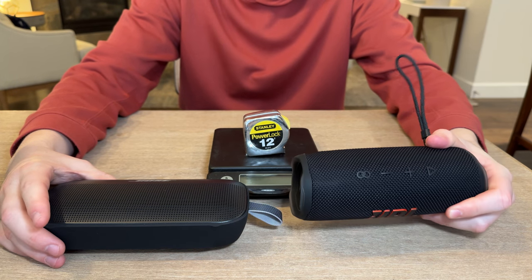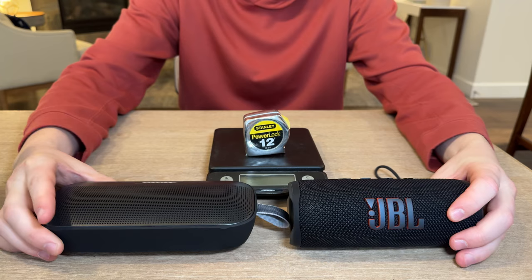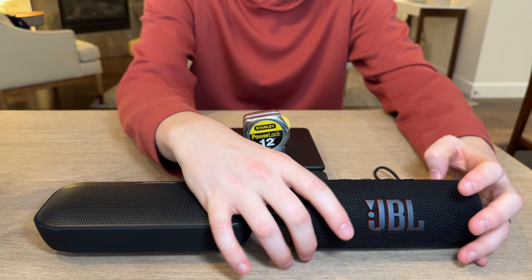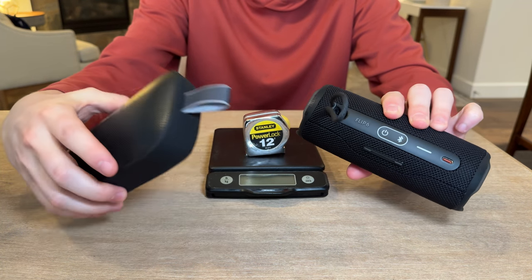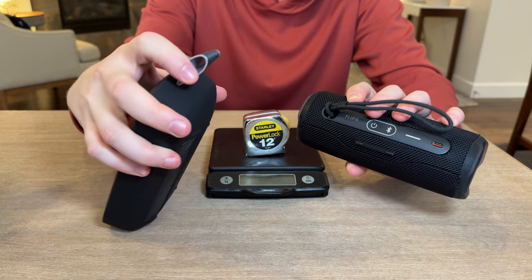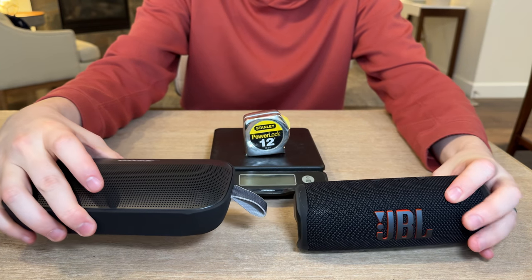Today we are comparing the JBL Flip 6 versus the Bose SoundLink Flex. They are both waterproof speakers and they both have 12 hours of battery life. They both have USB-C connections, as you can see on the back of the Flip 6 and on the side of the Flex. They both have carry handles, just different styles on both, and they're both a pretty similar size profile.